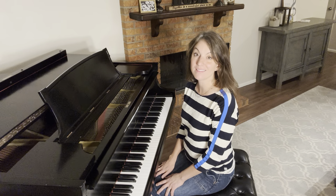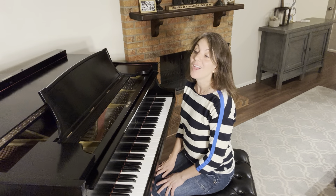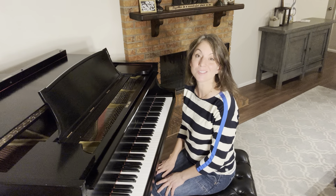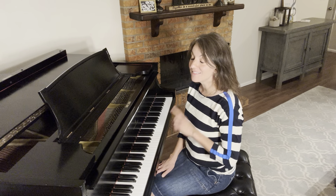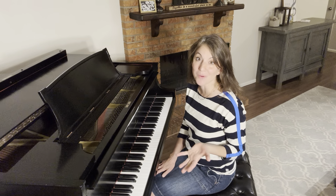Have you ever heard someone play the piano and thought, that is how I want to play the piano, that's how I want to sound? Well, that's what happened to me as a student at the University of Tulsa School of Music when I first heard my piano professor perform. I thought, that is how I want to play the piano and that's the tone and the sound I want to have.